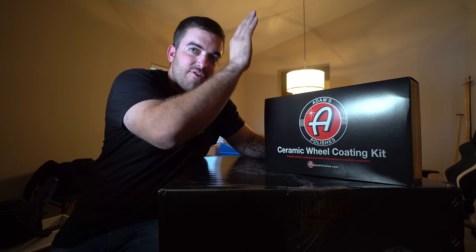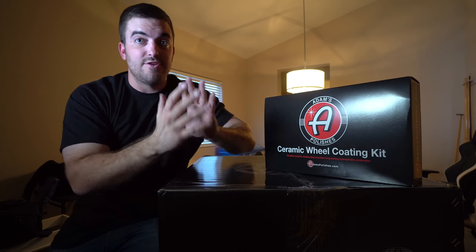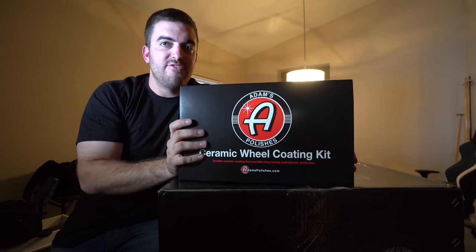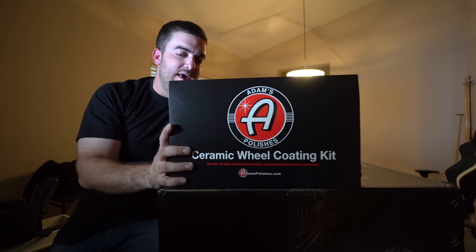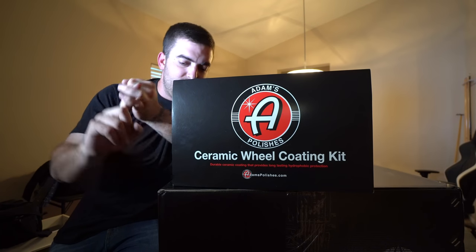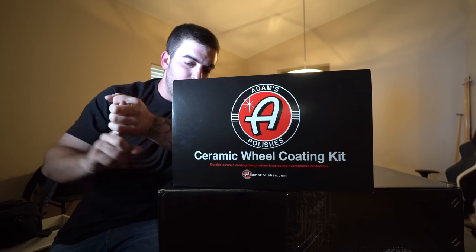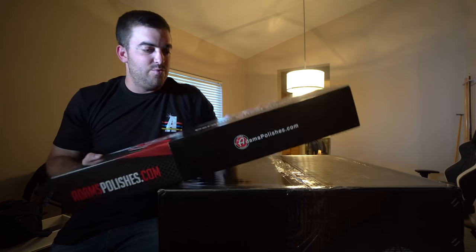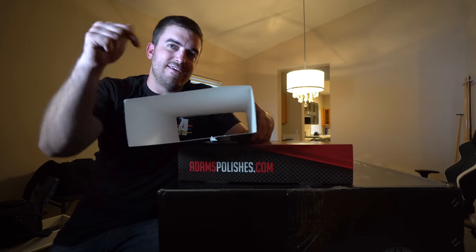I haven't unboxed the ceramic kit or the wheels yet because I wanted to do that on camera. This is the ceramic wheel coating kit from Adams Polishes. It's a complete kit that comes with an applicating pad, the ceramic wheel coating, a borderless gray towel, the ceramic boost, and a coating prep. It runs currently for $150 — link is in the description below.